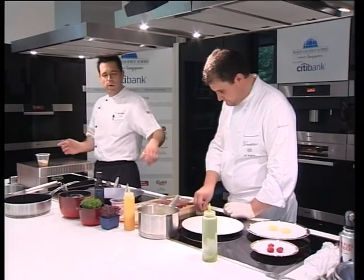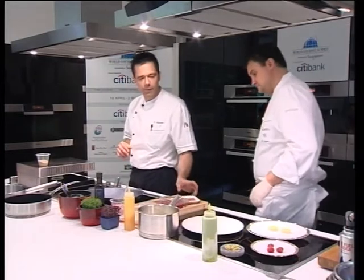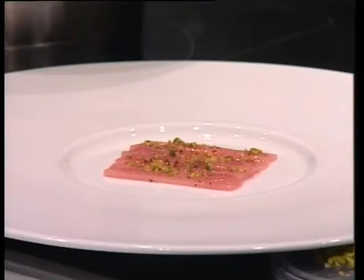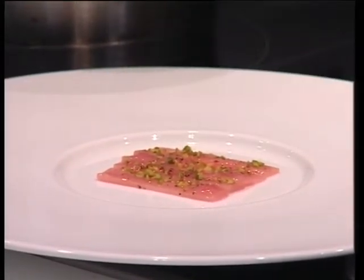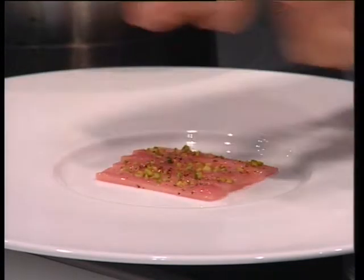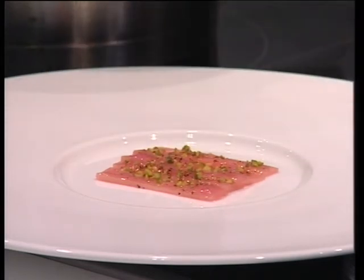After the rhubarb bar is done and soft, just cool it down, and then you can cut the rhubarb into thin slices and arrange it on a plate. For the shiny glaze, you thicken the syrup with some cornstarch and glaze the rhubarb to make it shiny. On top, we put some chopped pistachios and juniper berries — because gin is made of juniper berries, so you get almost the same flavor.